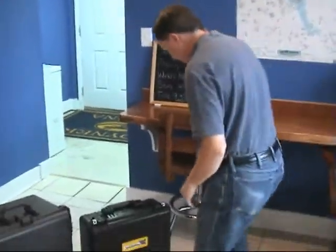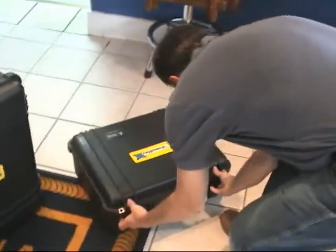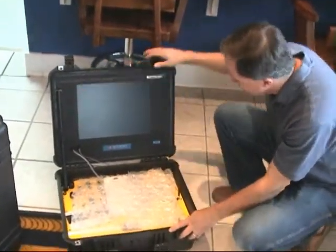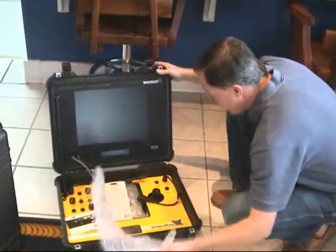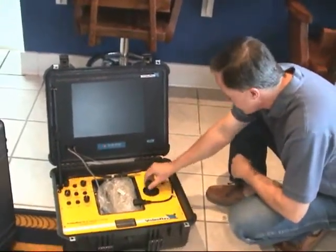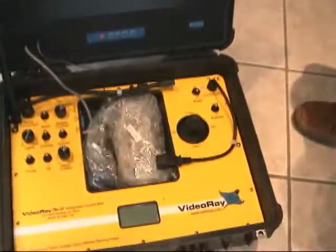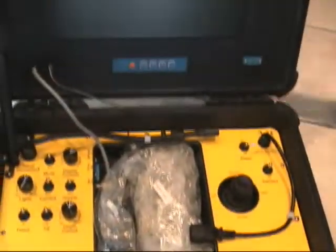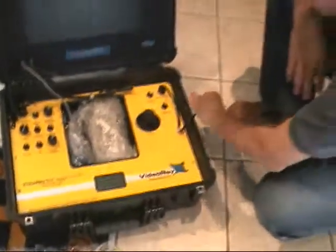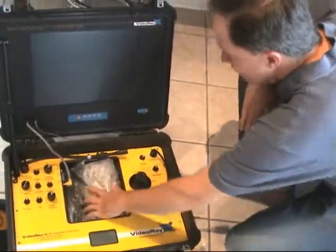Now we're going to open the rest of it. This should be the control display. Look at that — here's a big LCD panel display. And these are controls for the unit. This is the joystick control, the various instrument settings. It has a little display here. All built into this handy unit. This is for the power, for the hookup to the tether. That's all you need — some extra parts here.